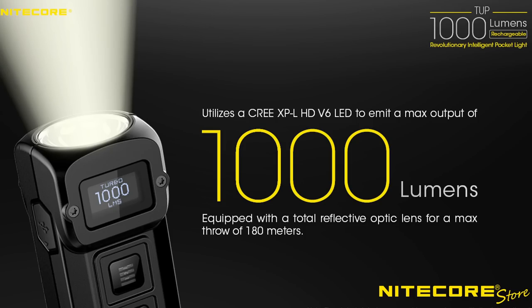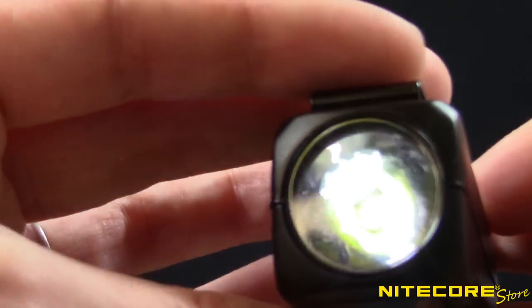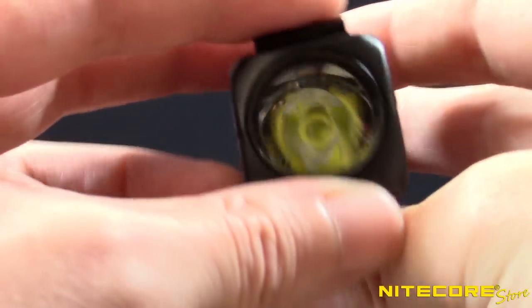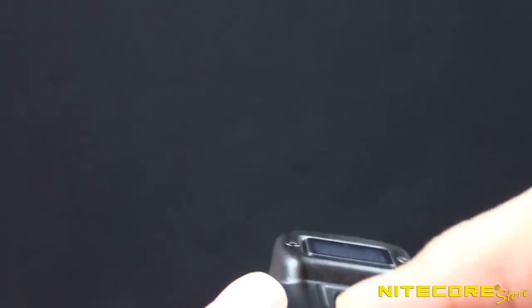Powering the Tup is a Cree XPL HD V6 LED set into a very shallow reflector with a fiber-optic lens. The result is a beautifully smooth beam that's excellent for up-close and mid-range use.